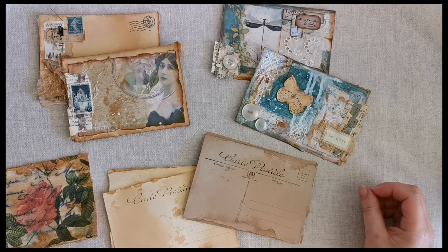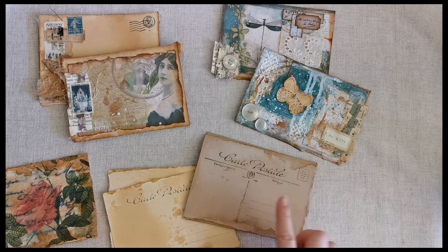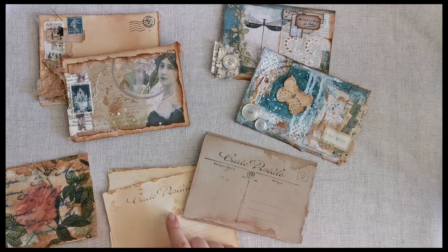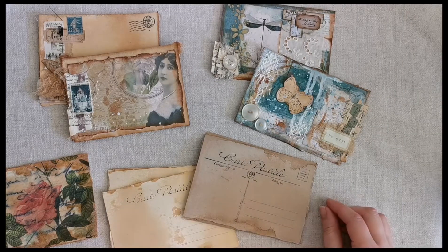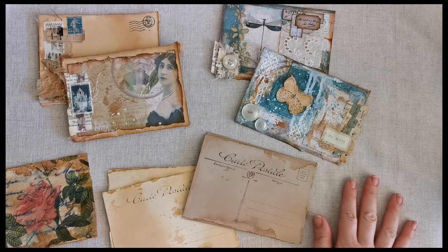She's from Paper Inspirations — I will link her channel below. What she was doing is making some postcards using her stamps. She had quite a good range of stamps with postcard symbols and words on them. But I actually don't have any of those.